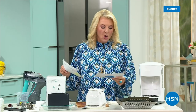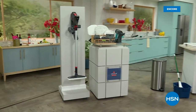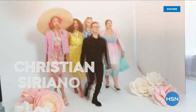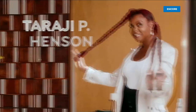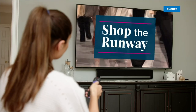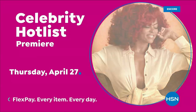Coming up next, stay with me — we have the Bissell Little Green ProHeat Portable Carpet Cleaner coming up next. It's back in stock. Tune in to Celebrity Hot List, a day of star-studded programming dedicated to your most loved celebrity brands, including Jessica Simpson, Christian Siriano, Joanna Garcia Swisher, Juliana Rancic, and the premiere of TPH Chair Care by Taraji P. Henson. It's a full day of incredible offers, hot new styles for you and your home, insider tips, plus special programs. Celebrity Hot List, all day April 27th, only on HSN.